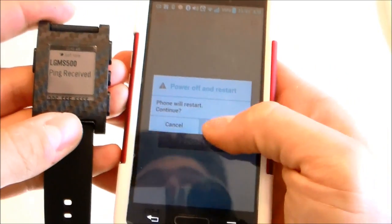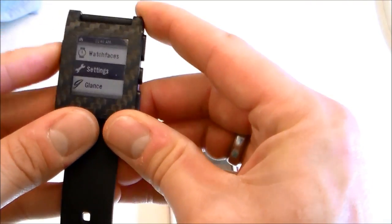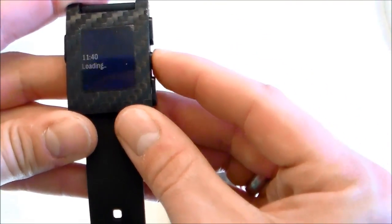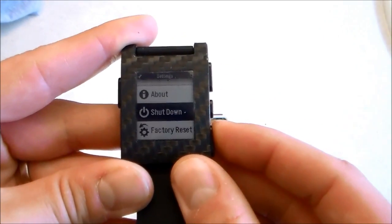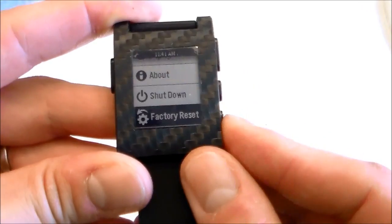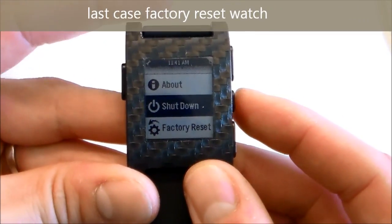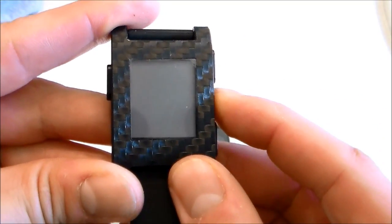Now if this does not work, restart your phone — turn it off and hit restart. You can do the same thing on your watch. Hit that button, go down to settings, hit settings, and you can do a shutdown. If it's really messed up, you could do a factory reset, but always start off with a regular shutdown and then boot back up.